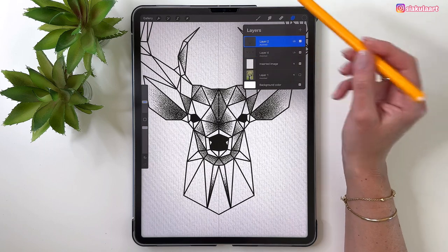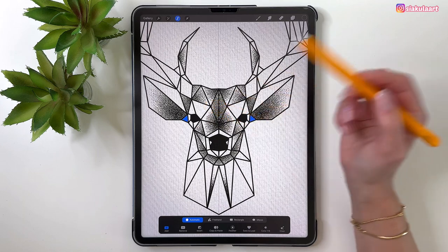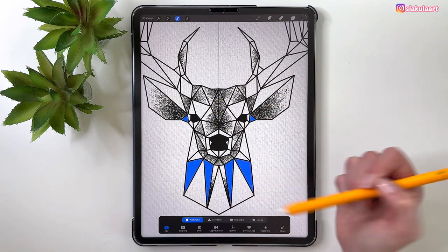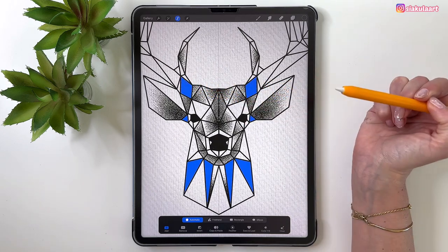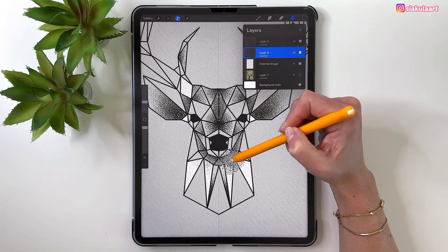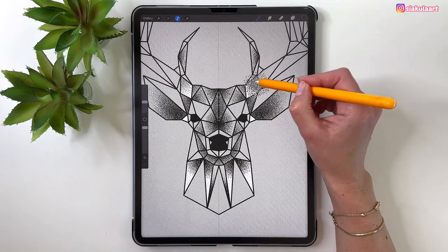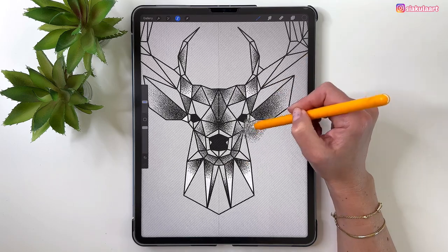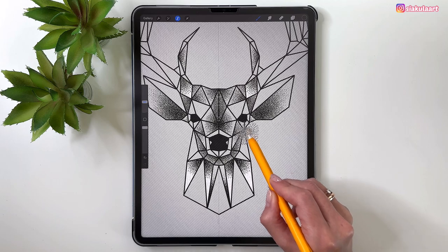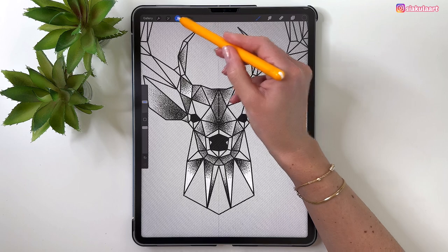Go back to the outline layer, take the selection, and select those two small triangles by the ears, then these two, this and this, and maybe these two. Go to the other layer and add the color at the top part, here, over here, and on the ear part at the bottom. Keep going.